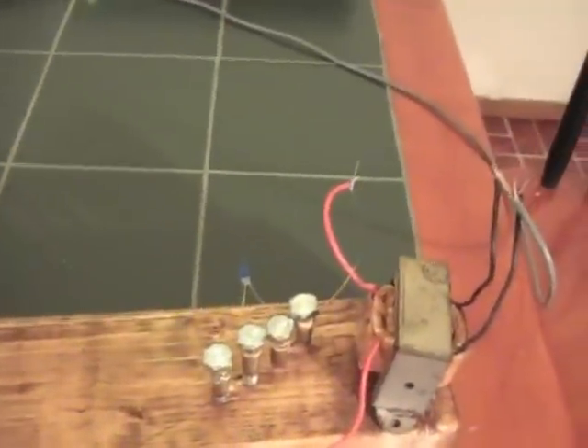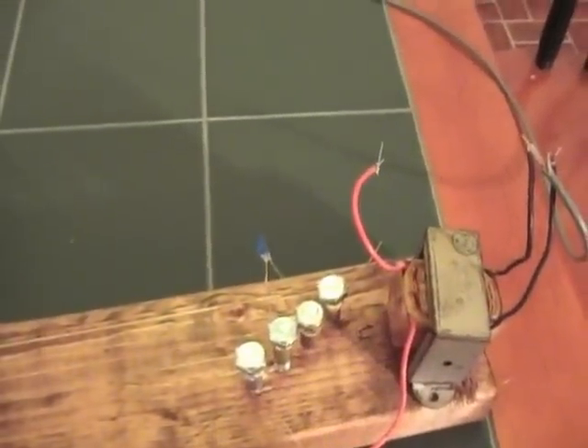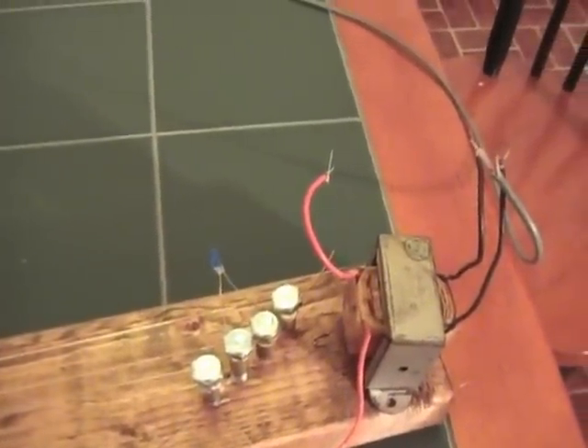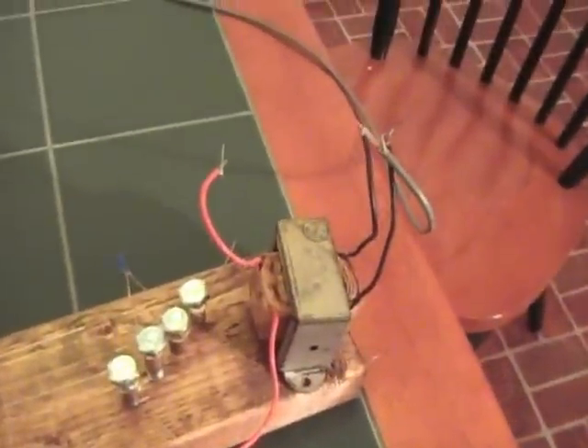And the last thing is, this thing by itself has a very low impedance, so you can use what we call an impedance matching transformer to boost your signal.